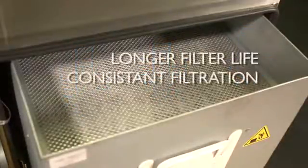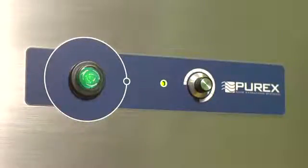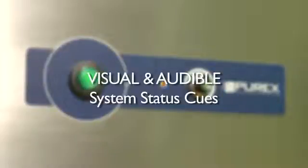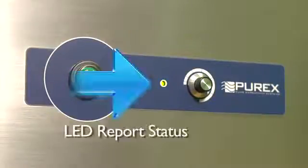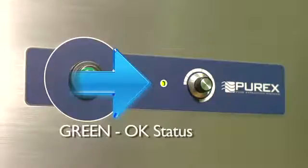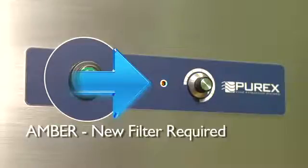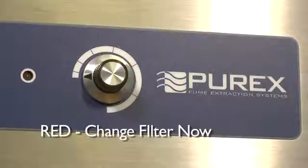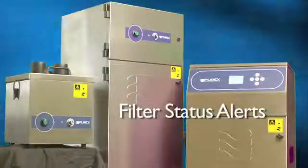Why is this so important? Longer filter life and consistent filtration results. Purex takes the guesswork out of replacing filters. With its vari-color alarm reporting, the system provides visual and audible cues alerting you to operational status. Green illumination shows filters are okay. Amber illumination warns the operator that a replacement filter will be required. Red illumination with audible chime tells the operator the filter must be changed.